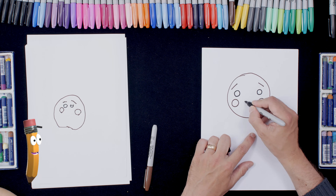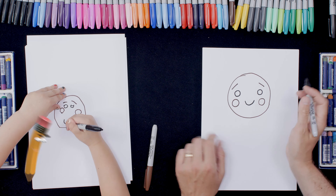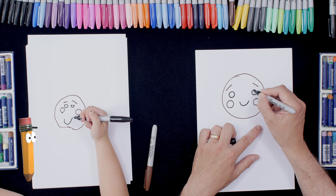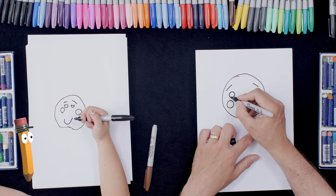Just above the cheeks we're going to do two little black circles just underneath the eyebrows, like that — looking good, fantastic. And then we're going to do a little smiley mouth like that.